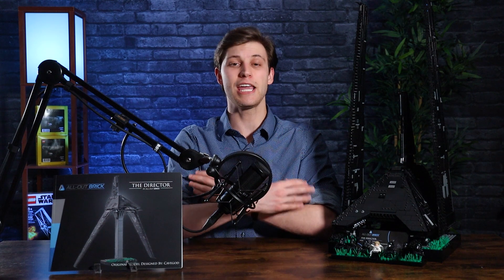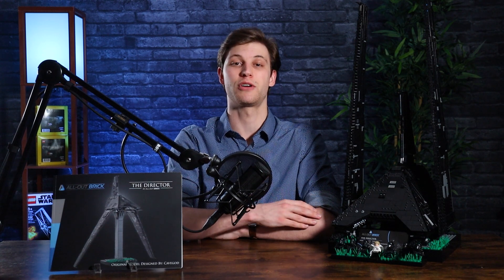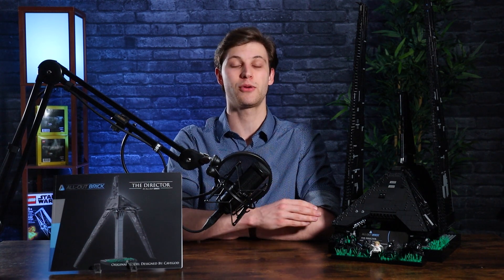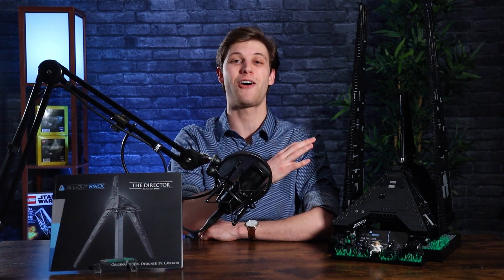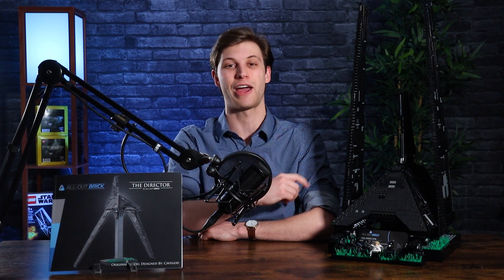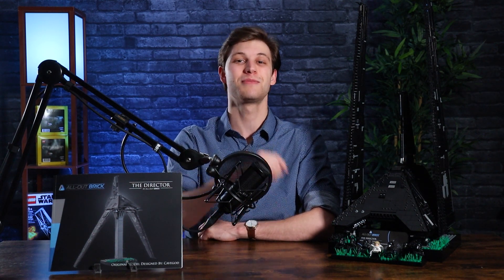So it's a great value — equal to, if not better than, what a UCS set released by Lego would be. We really worked hard to make sure that the parts lists were as efficient and accurate as possible to give you a much easier and more affordable experience with our newest MOC. Feel free to check out our Director MOC in our online web store, and as always, stay bricking.